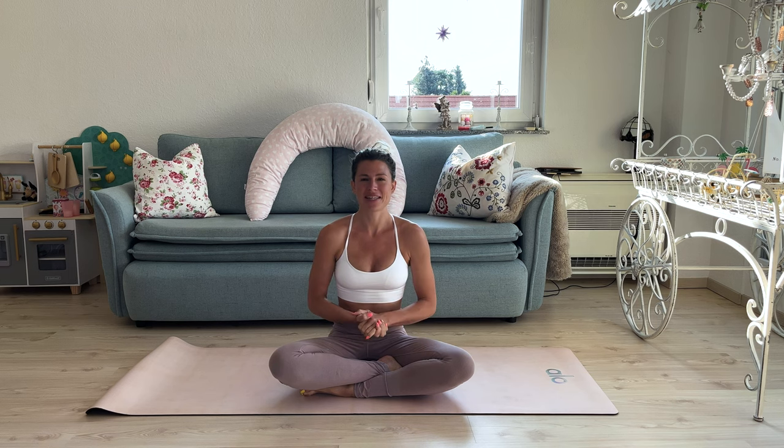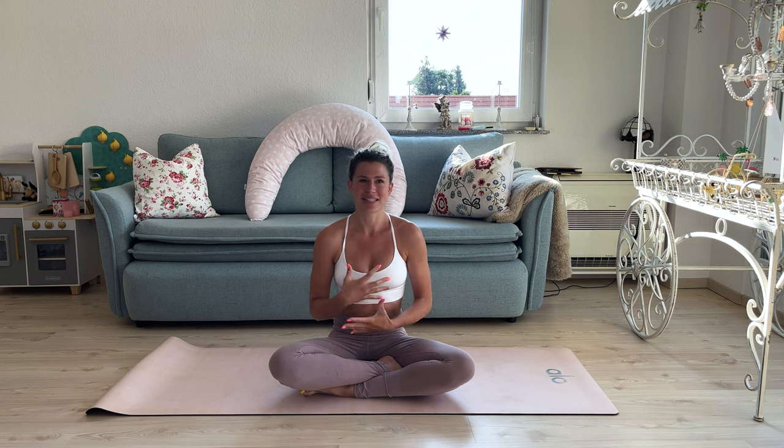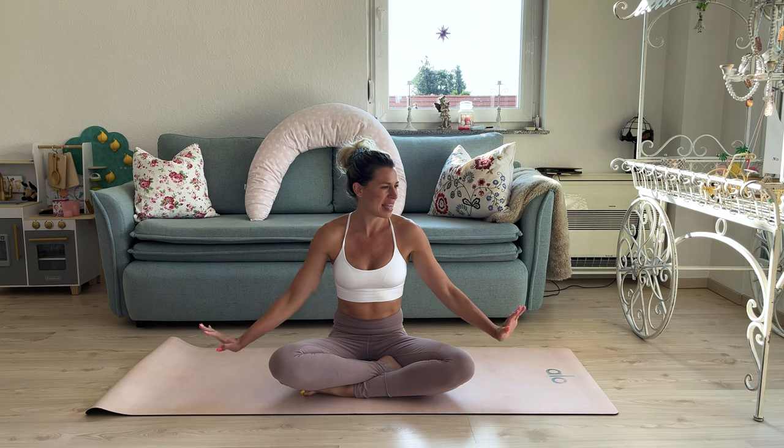Hello, my yogi moms, and welcome back to another video. Today I'm without my baby because I thought, why not do a little nap time yoga. Leo is just down for a nap, and this gives us a little more time and space to actually focus on us without having a divided attention. So if you have a few minutes during nap time, please take this time, roll out your mat, and join me for a gentle yoga flow.